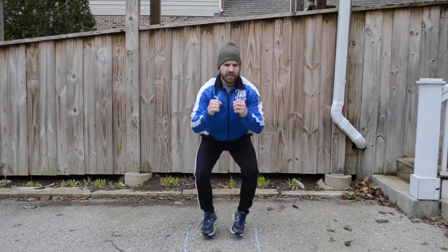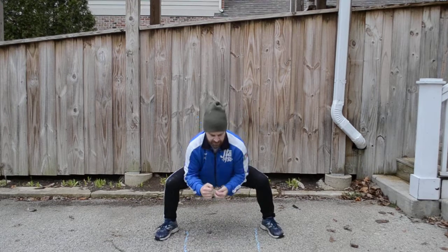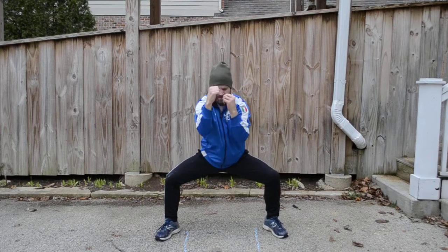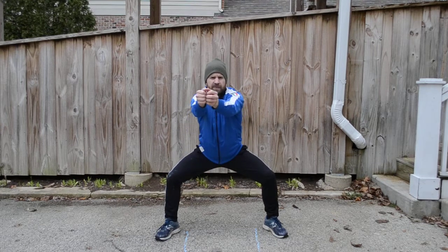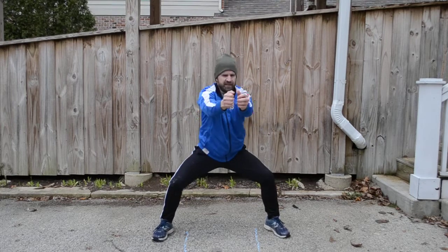Okay, get in a squat position, we're gonna go in and out. Okay, stay down in the lunge and do jabs. Stay down in the lunge, go fast to each side. Other side.